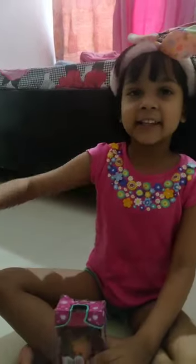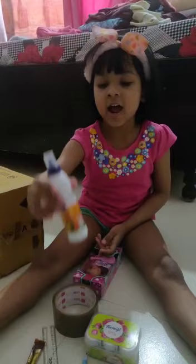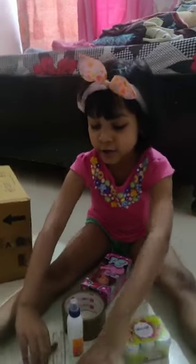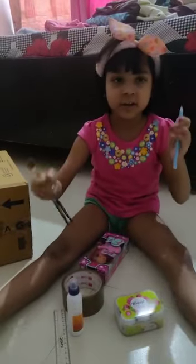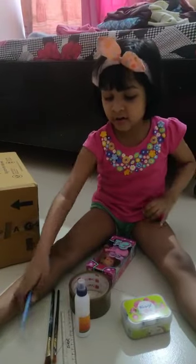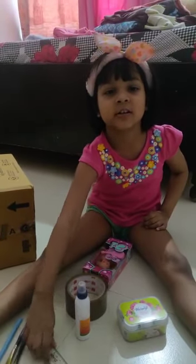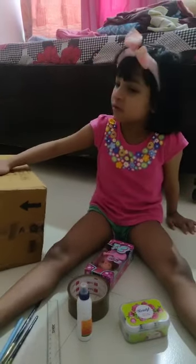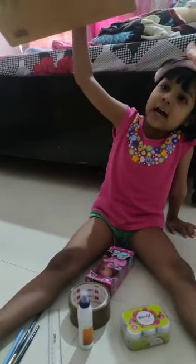Abby can be like her already. We have crayon. We have colors. We have brush. We have pen. We have skin. We have cardboard.